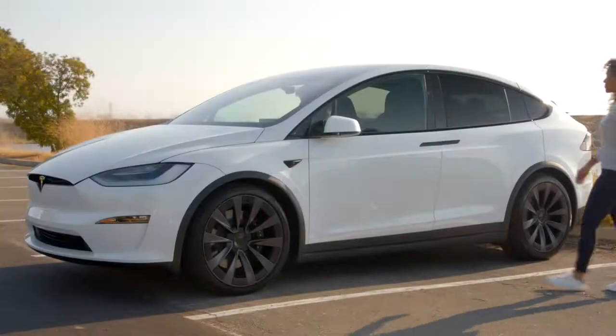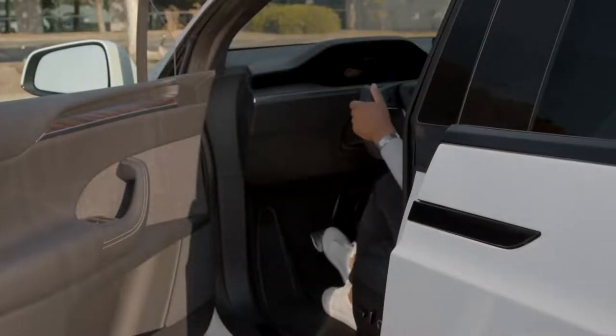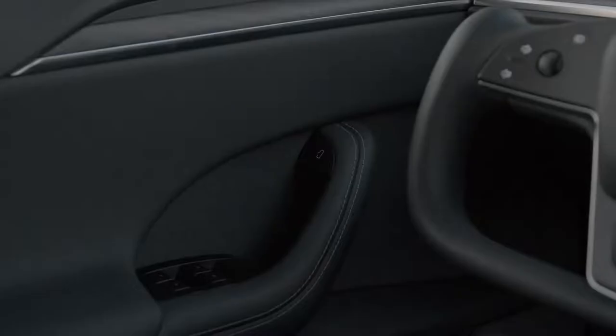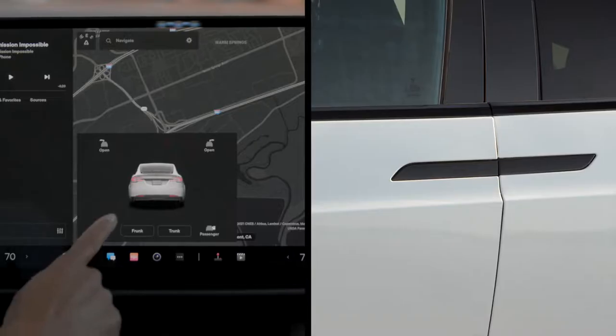Firmly press the center of the door handle and your door will swing open for you, welcoming you inside. It will close automatically when you press the brake pedal. When you want to get out, press here or use the touchscreen.